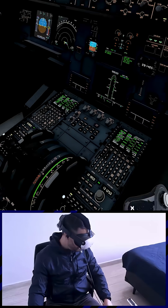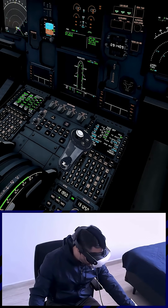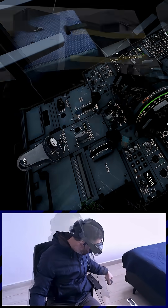Auto. Parking brake set. Takeoff speeds and thrust: V1 130, V2 135, VR 138, flex 65. Before start checklist complete. On the gear to push.